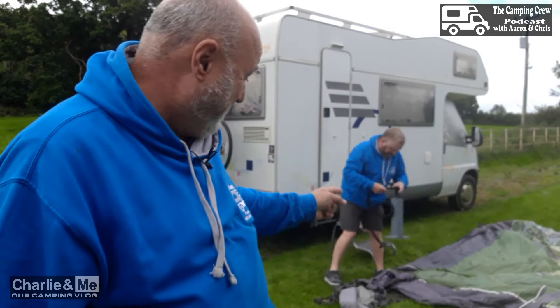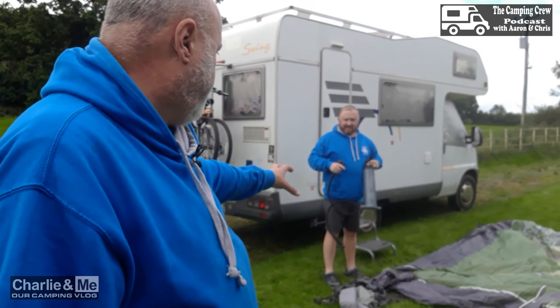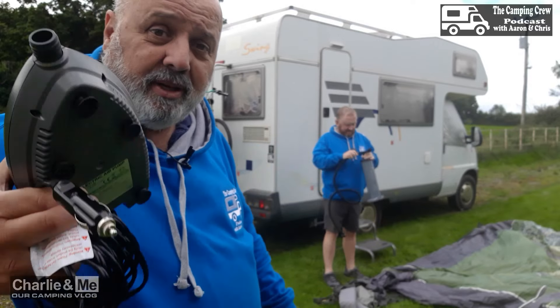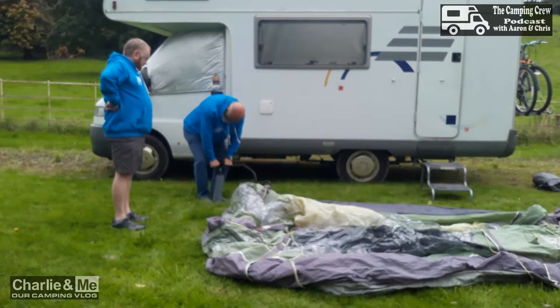Chris is going to use a hand pump to pump up the VanGo awning because they're air awnings. He also bought an electric pump from VanGo — it plugs into your cigarette lighter. But for the purpose of this, since he wants a bit of exercise, he's going to use the hand pump handle that comes with the kit. The electric one is an extra purchase.